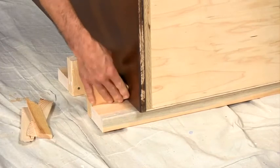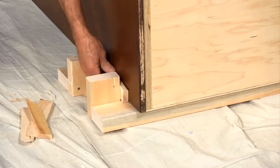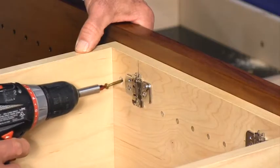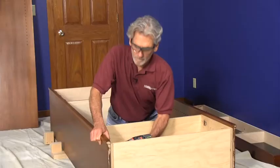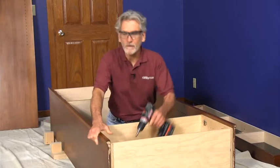Line the side panel up with the upper cabinet and slide in the shim. Now drive the inch and a quarter screws into the pre-drilled holes. Attach the lower cabinet the same way.